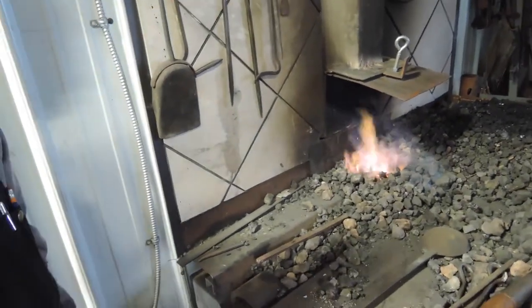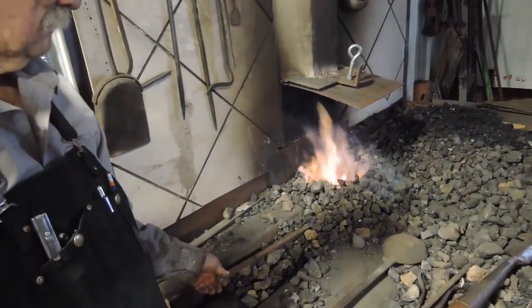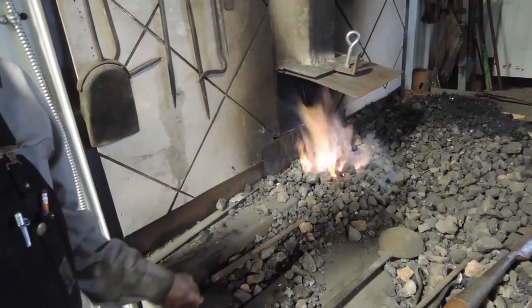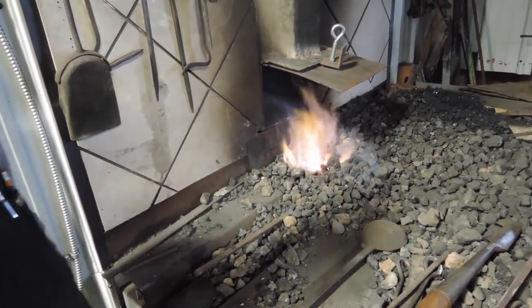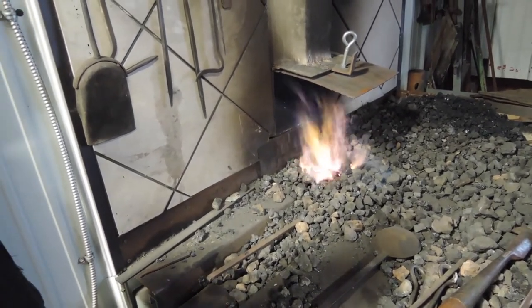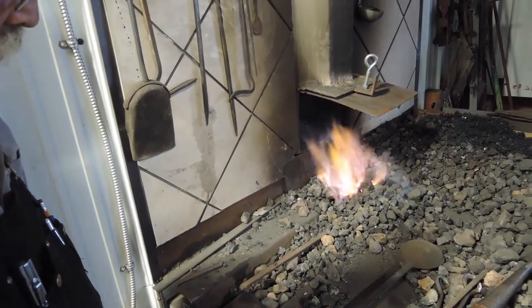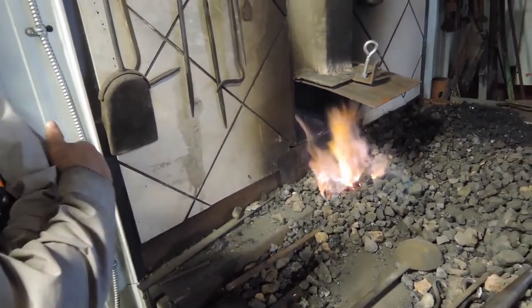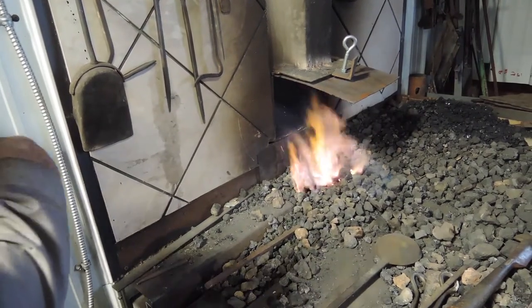This tradition of blacksmithing has been around at least a thousand years. Do we know where it was invented? I'm going to go with North Africa, but there are lots of possibilities.